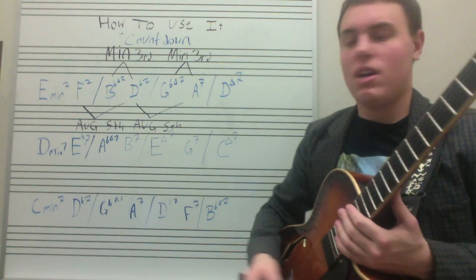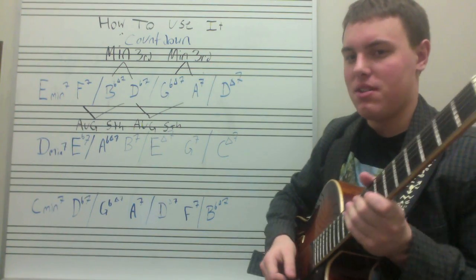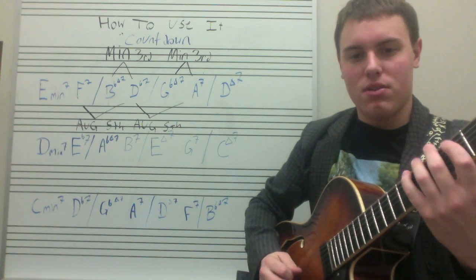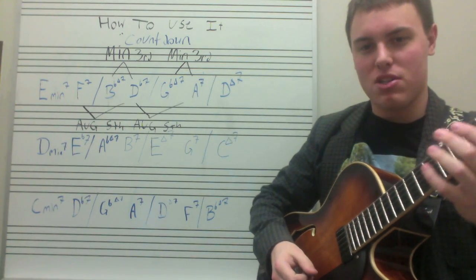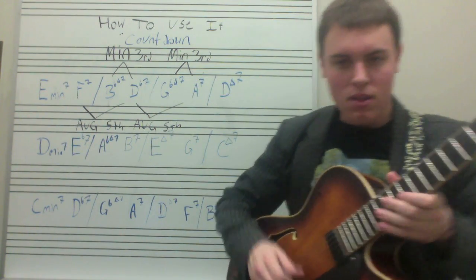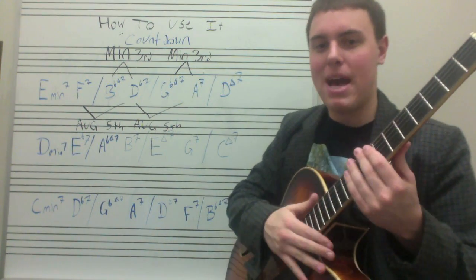Another thing Coltrane would do a lot is exploit minor third and augmented fifth intervals — things found in diminished scales — and really run with diminished patterns while still keeping those simplified licks. Something he would do would be run up diminished chords, or take the one, two, three, five major pattern and run that pattern up a diminished chord, doing stuff like that over these changes instead of just staying rigidly based in the roots. This is how he could expand on this even while staying within those simple patterns he'd practiced.